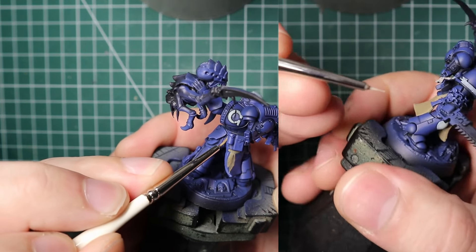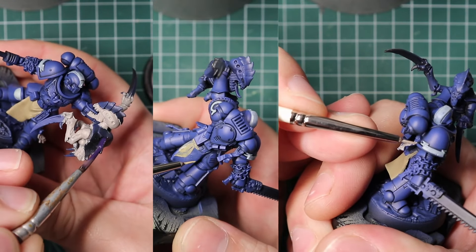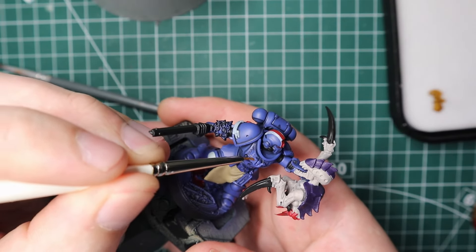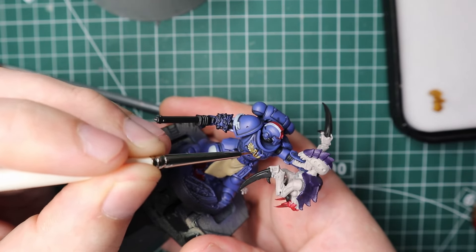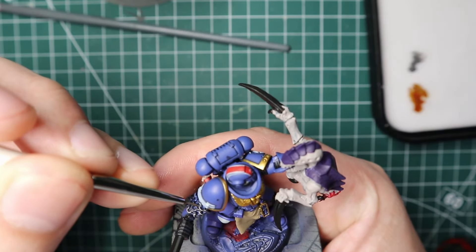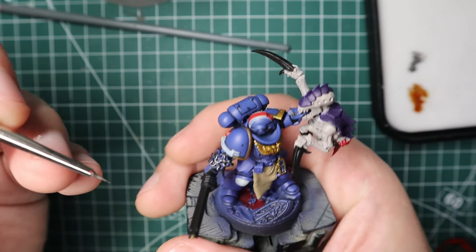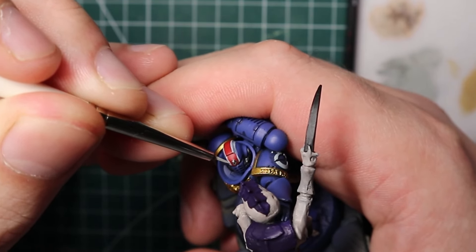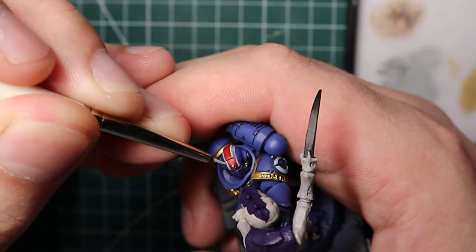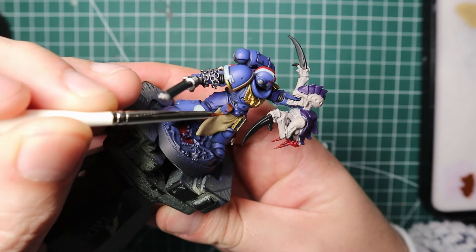Purity seals get Rakarth Flesh, as does the Tyranid's skin. For the Tyranid carapace I go in with Naggaroth Night. For the golds I went straight in with Retributor Gold. I realized I missed a step - the sergeant helmet white and red stripe is Celestra Gray and Mephiston Red. Silvers get Leadbelcher. I went back and forth with the red and white trying to get the helmet stripe nice and straight - it took a few goes but eventually got it decent. Bags and leathery things got Mournfang Brown.